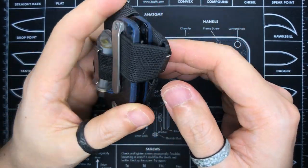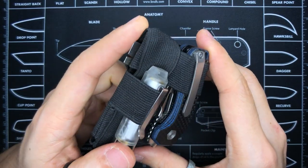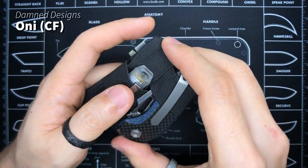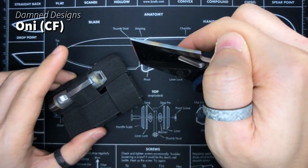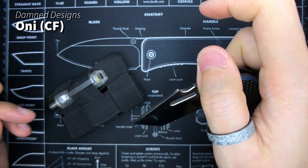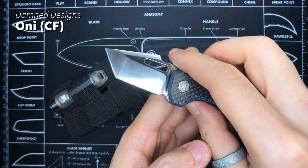This is a pocket EDC organizer by Tactical Tukang from Malaysia — but I'll save that for its own video. I'm talking about this knife here: this is actually my carry right now. This is the Damn Designs Oni, carbon fiber version. I've done a blade swap and this one is featuring D2. It's pretty chunky to hold and feel in hand even though it's smaller in overall size — an awesome knife. Damn Designs Oni everyone.